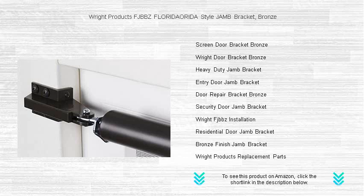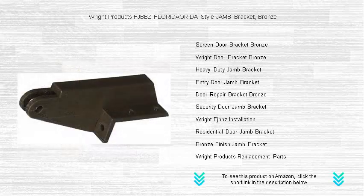Don't settle for less than the best. Choose the Right Products FJBBZ Florida Style Jam Bracket today and enjoy the perfect combination of style and longevity.